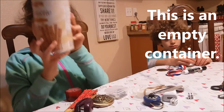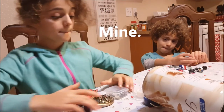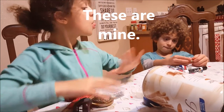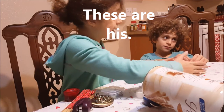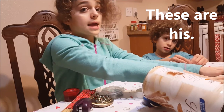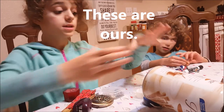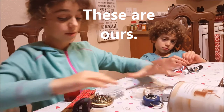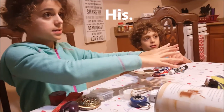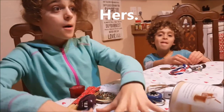This is an empty container. Mine, these are mine, these are Ollie's, these are his, these are Dad's, these are his, these are Mom's, these are hers, these are ours. Mine, his, Dad's, ours, hers.